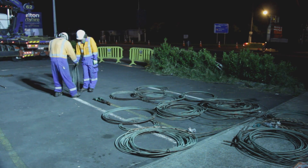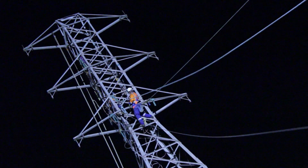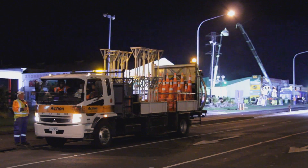The next section after we've done these 110 kV towers is we're going down to Burrswood and we're removing the conductors there, and that will be interesting as well.